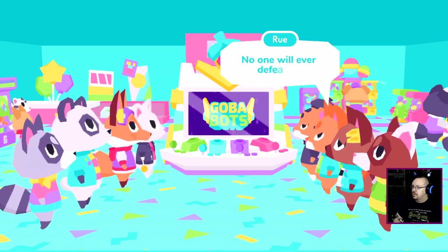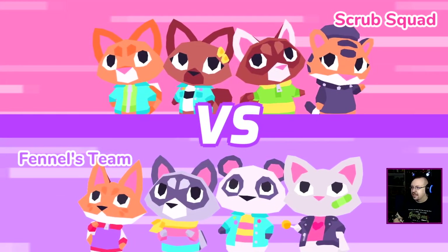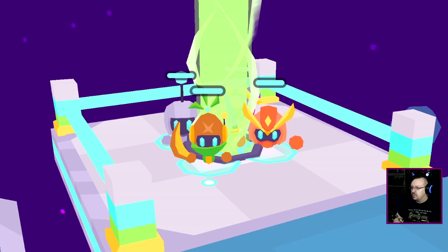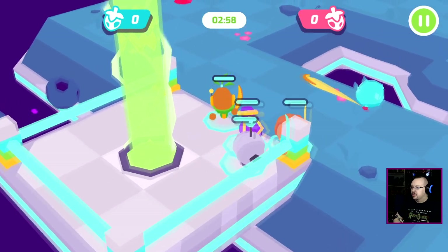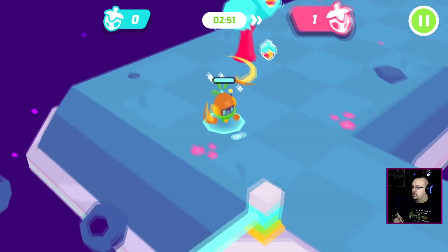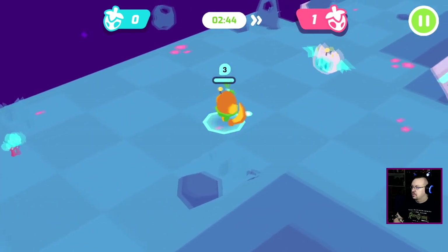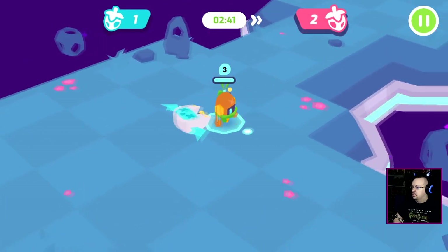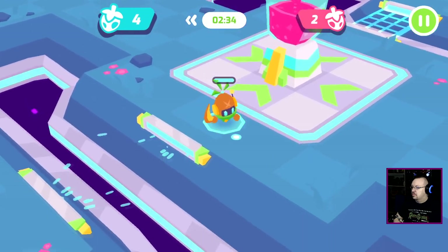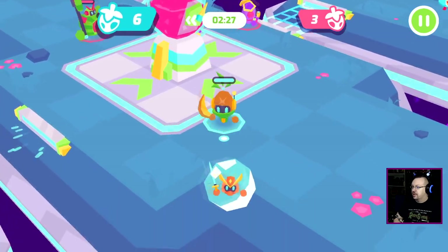We're here to stop your winning streak — right, team? But today you're not. No one will ever defeat us! I have no idea how to play Gobobots. I love the dramatic entry though. Left to move, A to attack, get fruit to the blender — got it. It seems much better equipped, but whatever. All right — I got a melon boomerang, that's cool. I think you can throw fruit to your teammates.